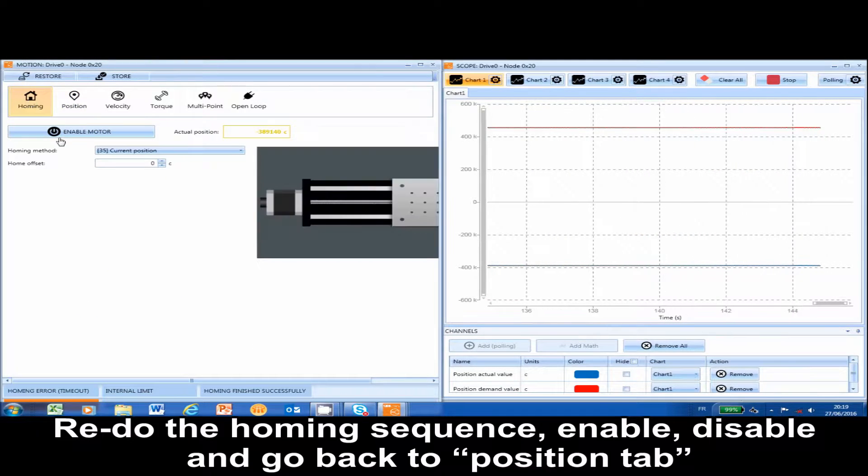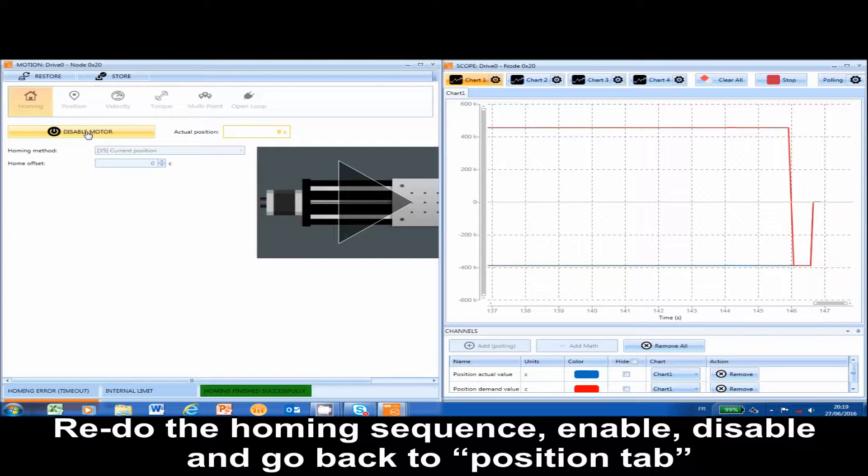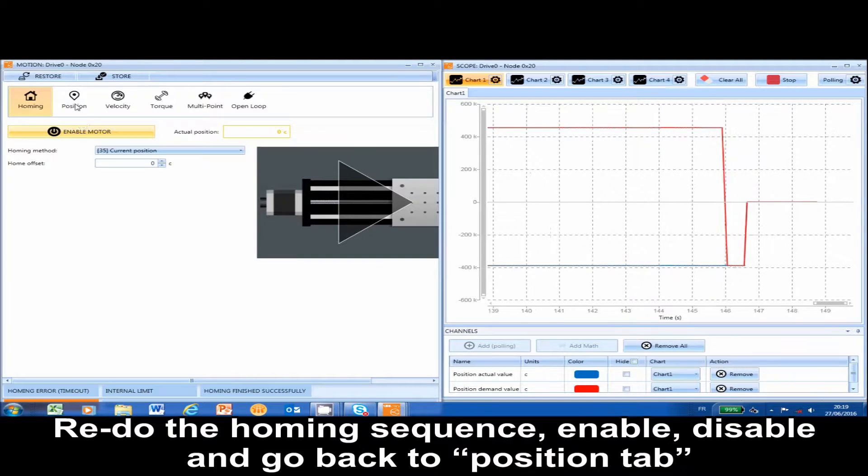Redo the homing sequence: enable, disable, and go back to the position tab.